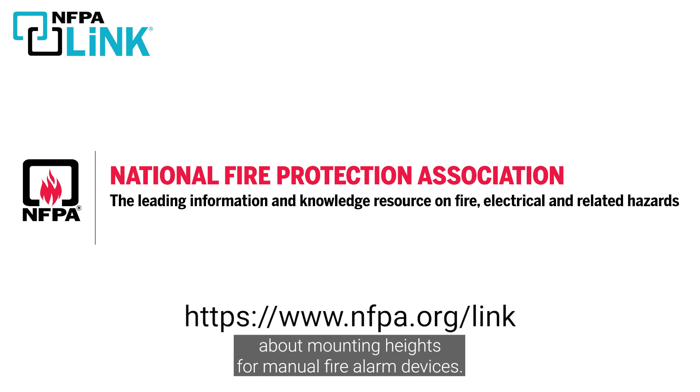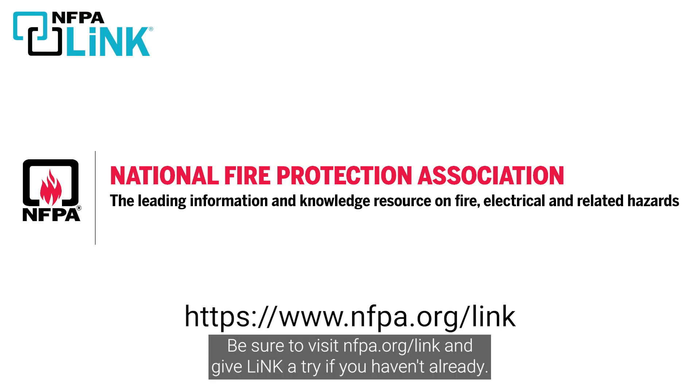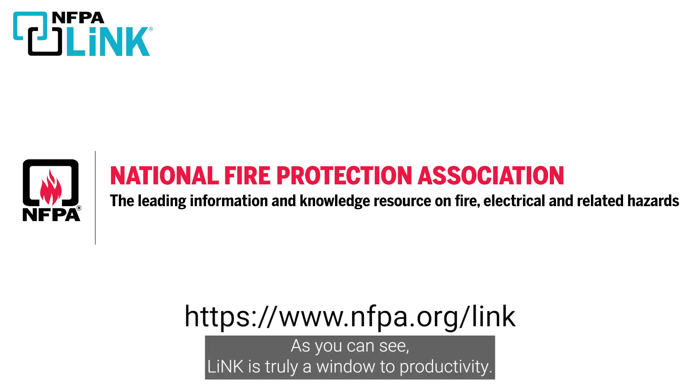We hope that answered the question about mounting heights for manual fire alarm devices. Be sure to visit nfpa.org/link and give Link a try if you haven't already — as you can see, Link is truly a window to productivity.